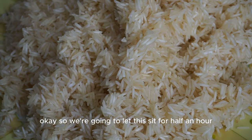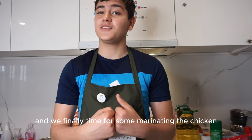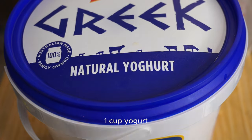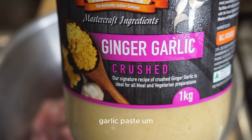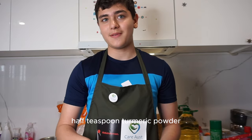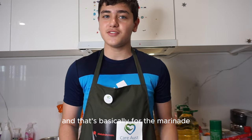It's been 30 minutes and now it's finally time to start marinating the chicken. For the marinade you need 500 grams of chicken cut into pieces, one cup yogurt, one cup ginger garlic paste, half teaspoon turmeric powder, one teaspoon red chili powder, and salt to taste.